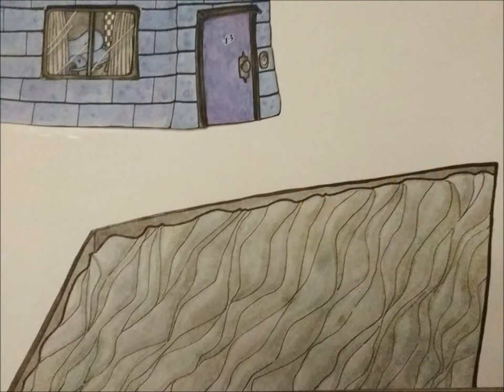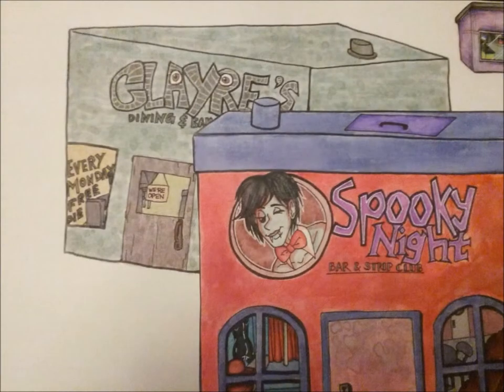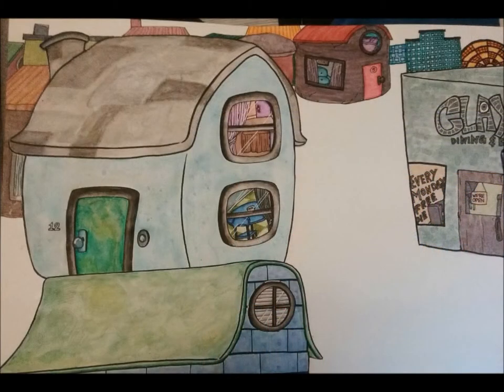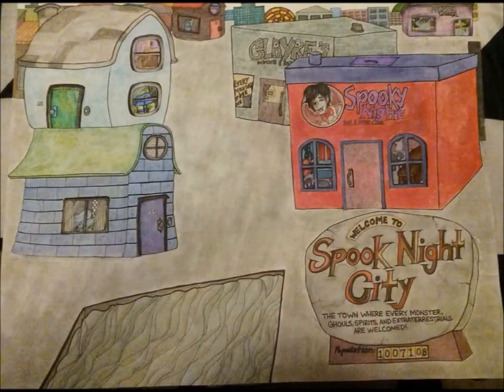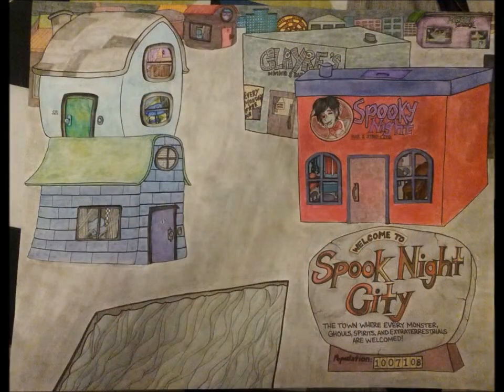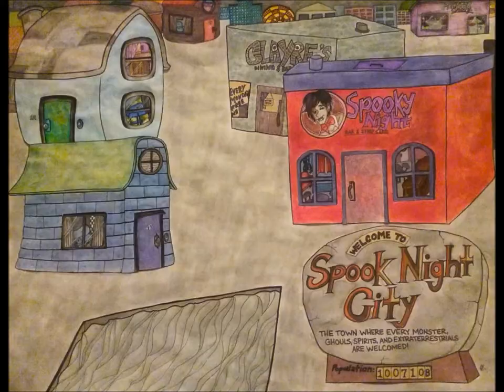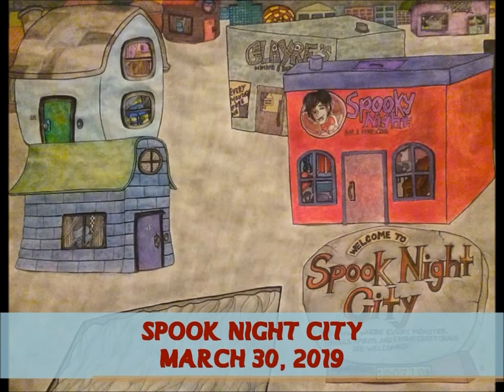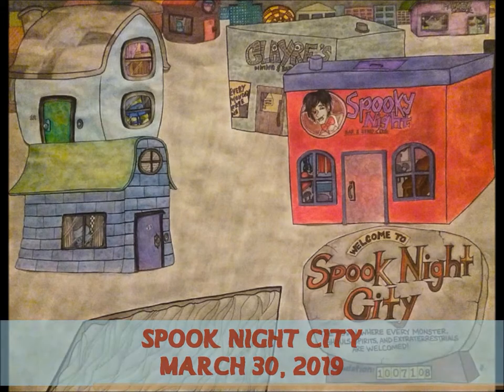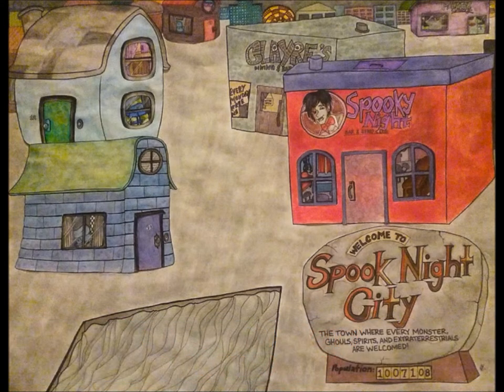I'm gonna briefly discuss Spook Night City right here, which is a huge artwork I did made out of cardstock paper — 22 by 28 — and this is the city where my Frankenboy character lives. The second artwork is a watercolor fan art of Mickey Dolan's from The Monkey.